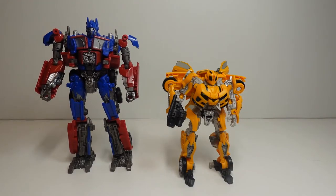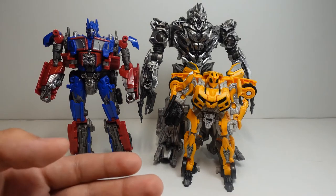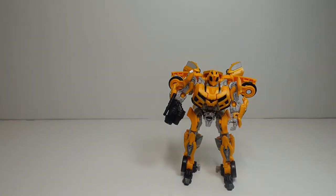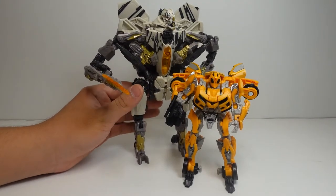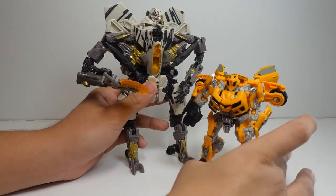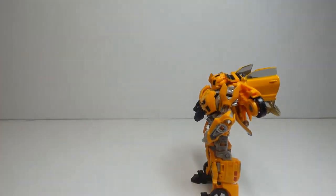If you have Studio Series number 54, Voyager Class Megatron, he's actually way more smaller in difference compared to Bumblebee versus Optimus Prime. And Studio Series numbers 21 or 6, Starscream — 21 and 6 are about the same height — we can see that Starscream is way bigger than Bumblebee. Bumblebee's head just makes it to where the little jet window is.